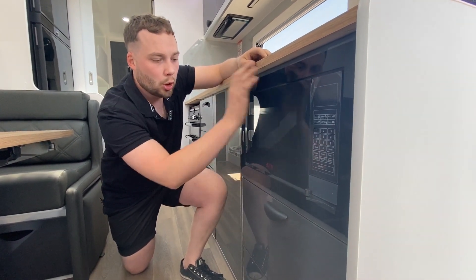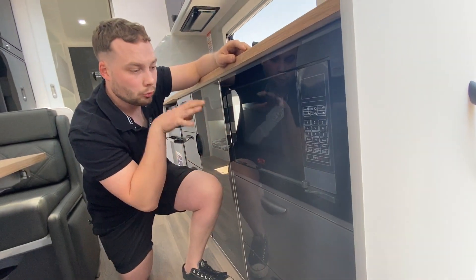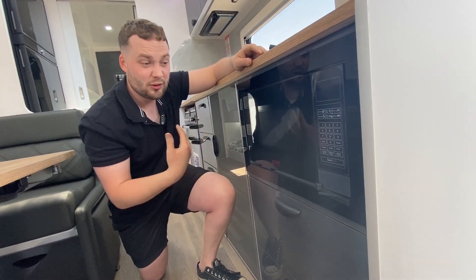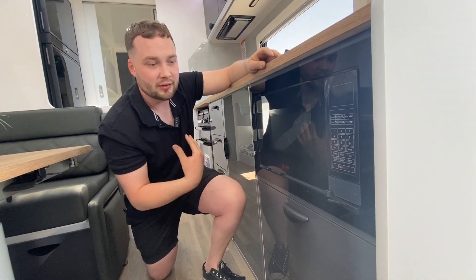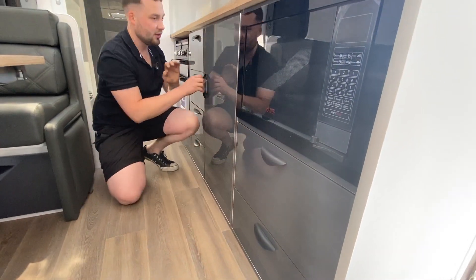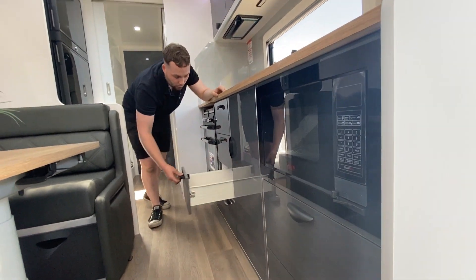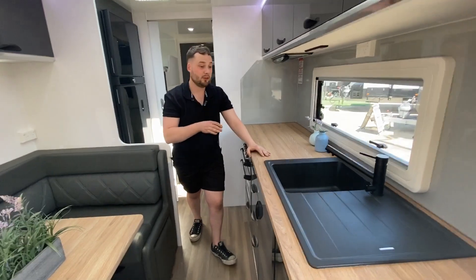People have been asking for ages for a low microwave — everything we lift is so high, especially for shorter people. This being lower really helps, and then you've got little access panels underneath as well. A heap of cupboards and drawers, cutlery drawer up the top. There's a heap to love about this van.